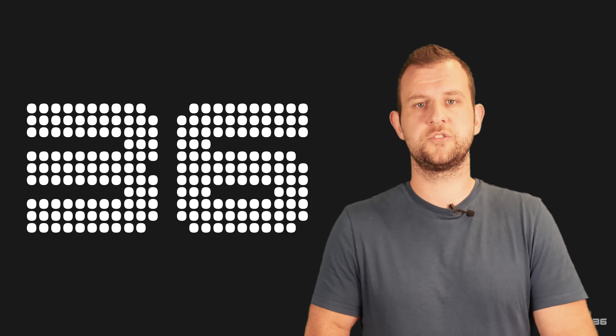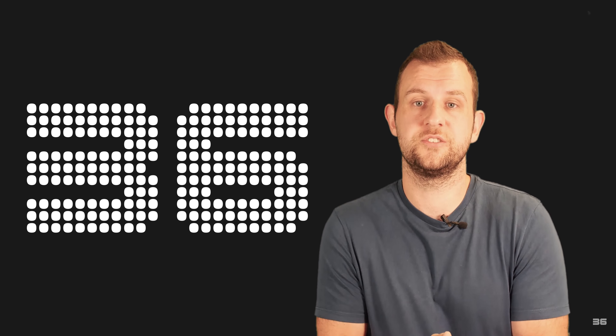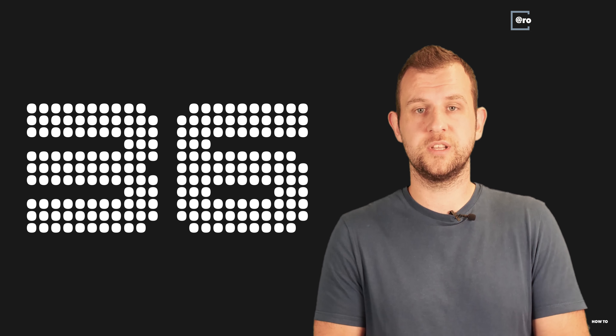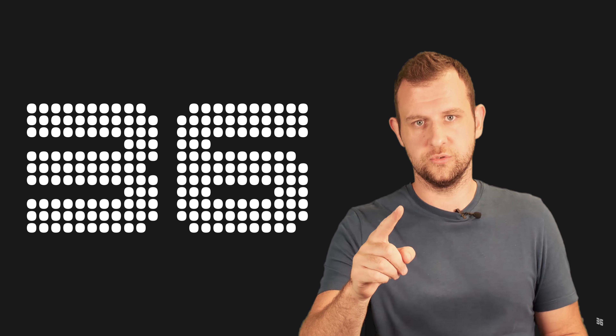There you go guys, those are our three tips on how to create great cinematic drone footage. Hope you enjoyed them. If you've got any clips that you'd like us to see, just stick them in the comments — post a link down there and we'll have a look at them. Otherwise, have a great day. Peace.